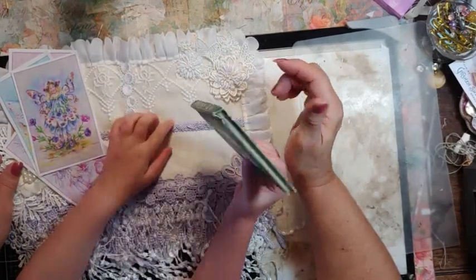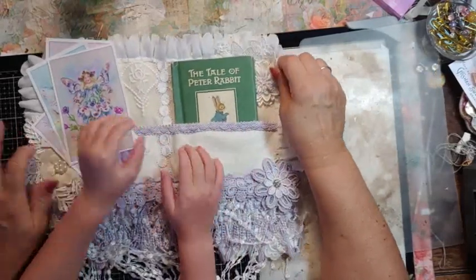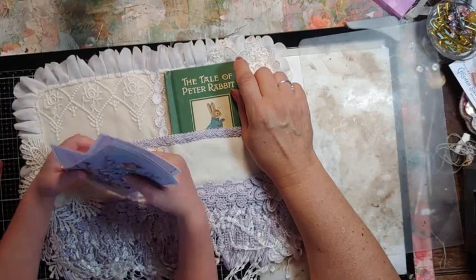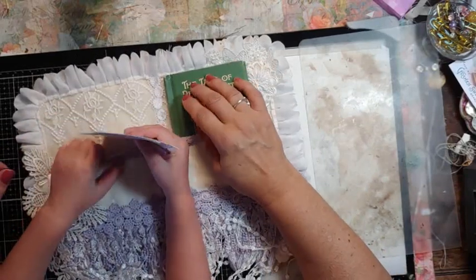Maggie, this is beautiful. You're gonna put these cards in the pocket and Juliana can put some special things in there. You can put some special things in your pocket — good girl!